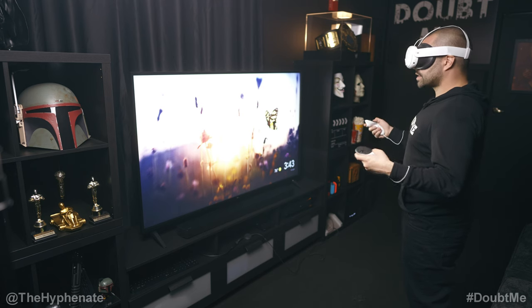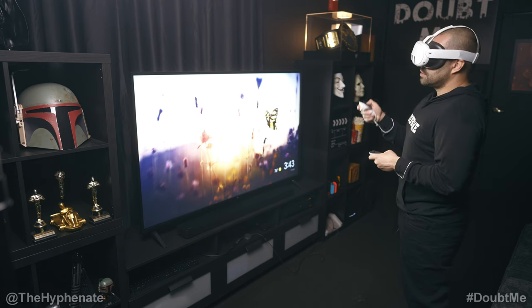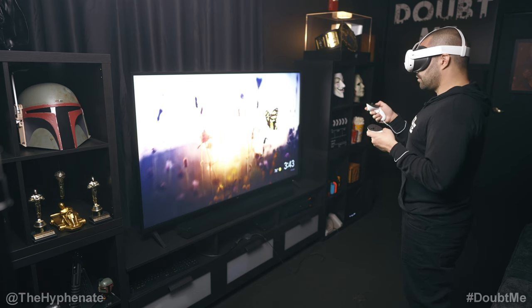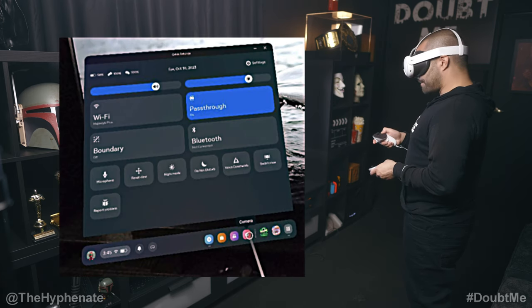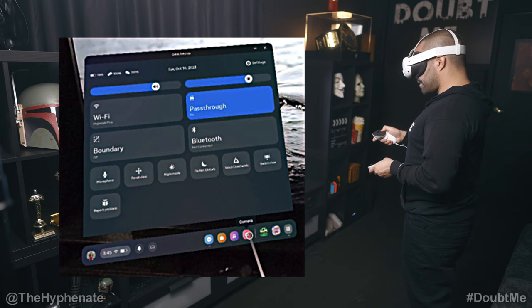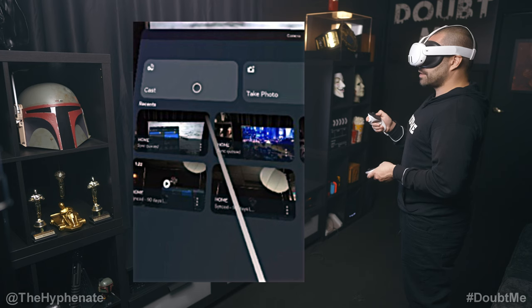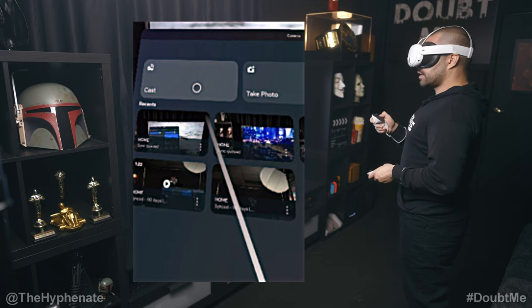Since I'm not screencasting right now you can't see exactly what I'm doing, so I'm going to do screenshots from the Quest 3 so you can see what I'm clicking on. We're going to go to the bottom bar — there's a little camera icon, click on that. Here you can see the screenshots I've taken, and you can also screen record. But we're going to click on the top left corner where it says Cast.